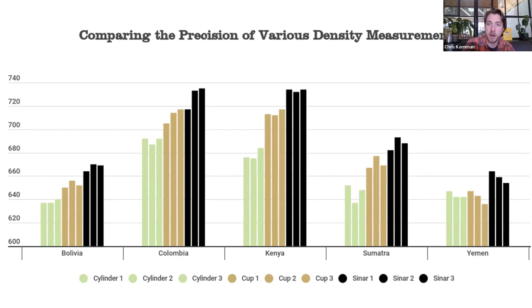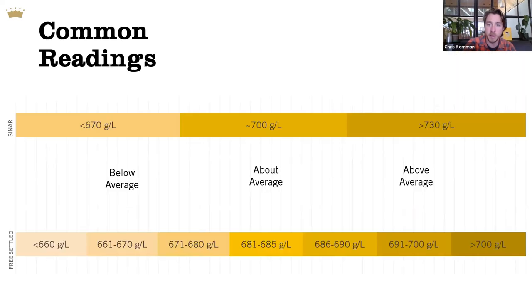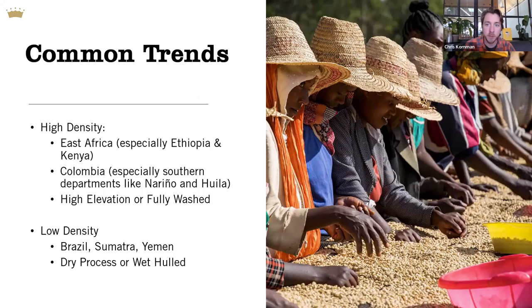Interpreted another way, you can compare these methods — my manual free-settled method versus the Sinar's digital readout — to get rough values for average density and compare those to higher or lower densities. Trend-wise across the globe, we see some common places and processes that might result in higher or lower densities. Higher density coffees are commonly produced and exported from countries in East Africa and Colombia; higher elevations tend to produce higher density coffees. The fully washed method, which includes extra density sorting as part of the washing and fermenting process, also tends to produce higher density coffees than a corresponding natural or honey process from the same station.